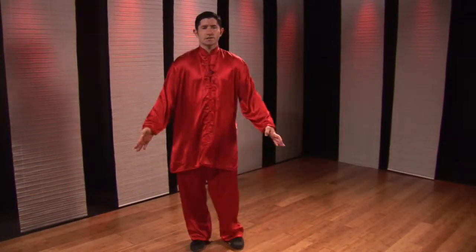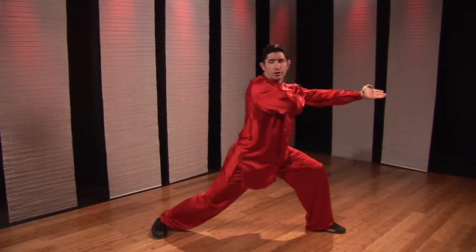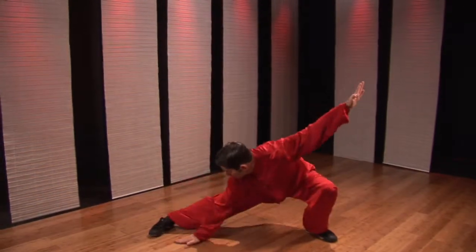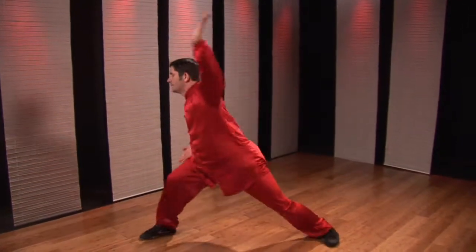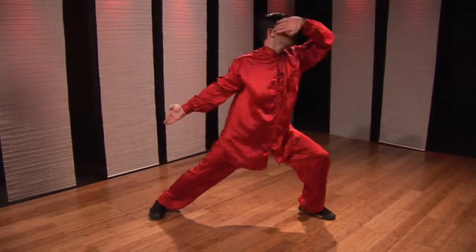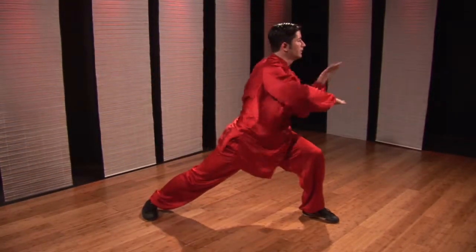Going through the actions kind of slow. Press, spear. Turn, look. One, two, three. Now the right hand can slap here or can slap your foot. Bring the hand in, press, spear. Twist. One, two, three, four, five.